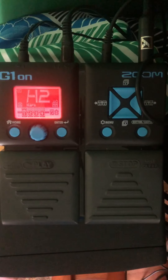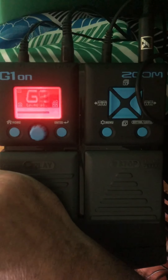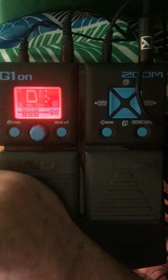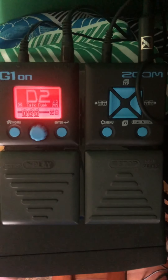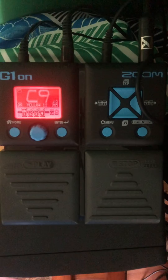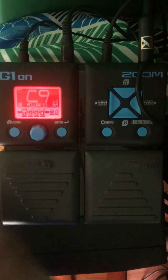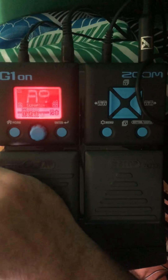I made a note that H2 was extreme chorus. Okay, you get the kind of idea. I noted that D2 had a crisp echo so let's go listen to that. Okay, I don't really like that. There's another nice chorus on C9.